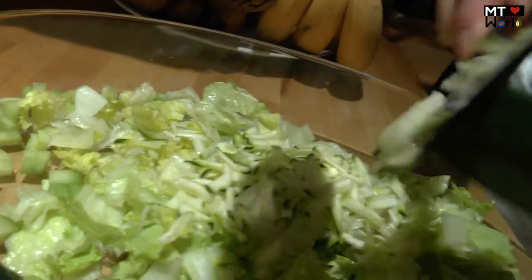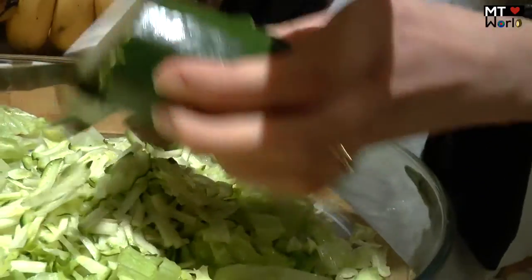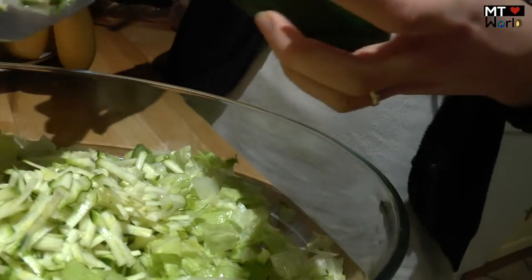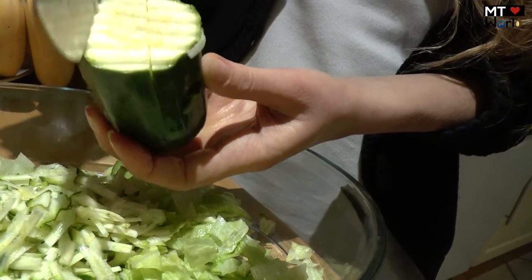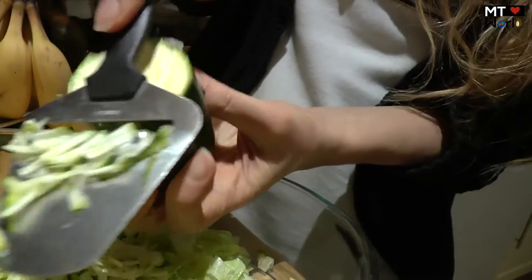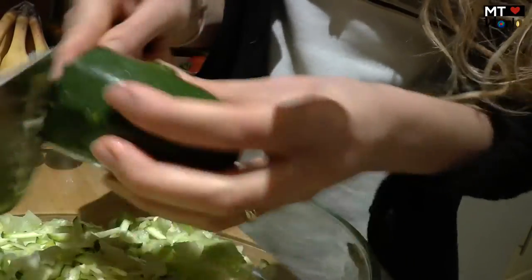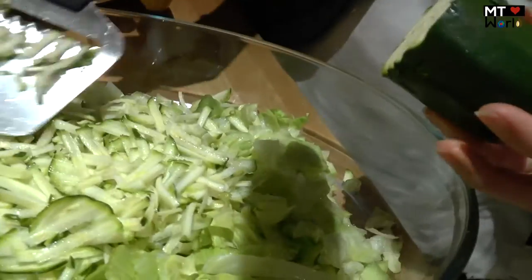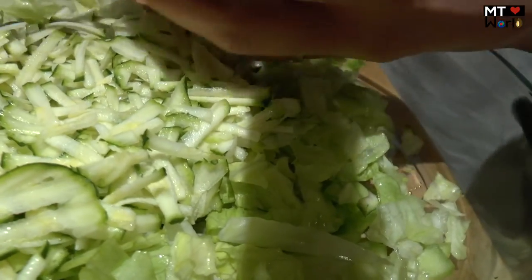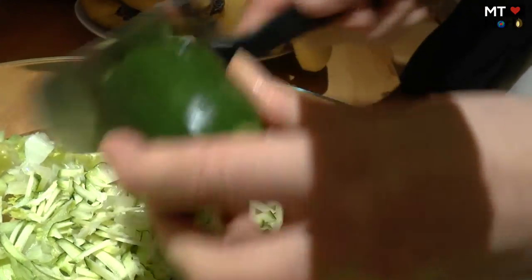Do you have to cut the zucchini before? If you want smaller pieces you can cut this part into sections and just take it like this. But if you want longer strips it depends on how big pieces you want — it comes out like this. It's so good — I use it a lot in salads.